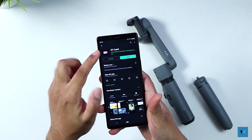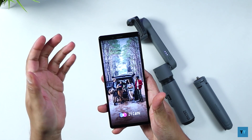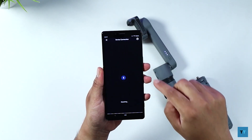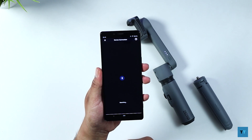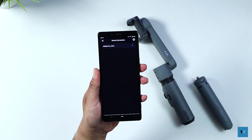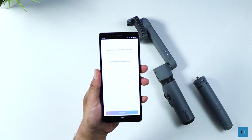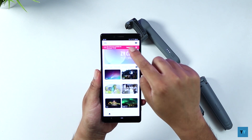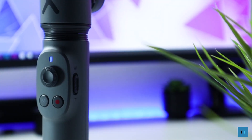You need to go to the Play Store and download the ZY Cami app. Once it's installed, open the app, tap the camera icon on the top left — it will now search for the gimbal. When it appears on the list tap connect, give it a few seconds and you're done. If there's a prompt to update the software, go ahead and do that first. I'll go through the rest of the gimbal as the update progresses.